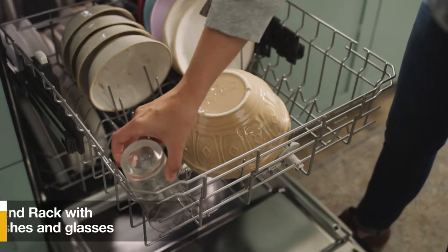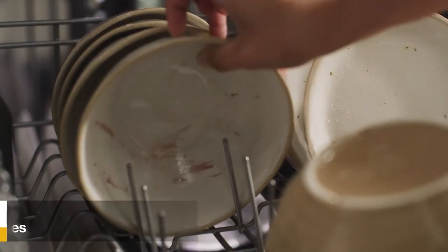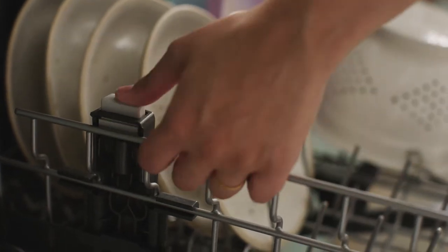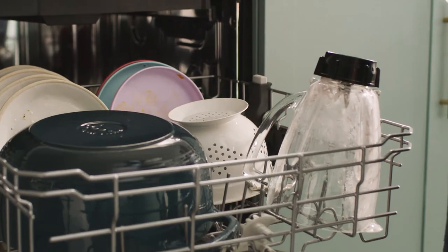Moving down to the second rack, load smaller dishes and glasses, angled dirty side down and toward the center. On select Whirlpool dishwashers, you can adjust this rack to fit taller items like a blender jar or water bottles.